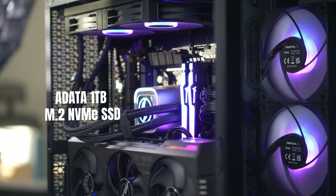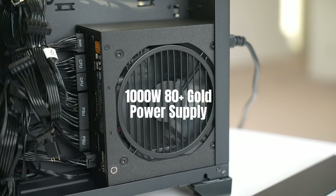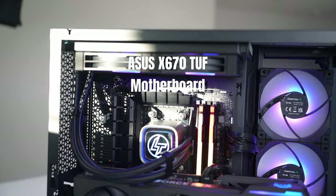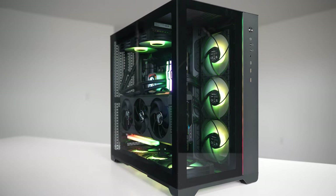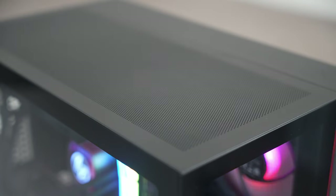For storage there's a 1 terabyte Adada NVMe M.2 SSD. The power supply is a 1000-watt 80-plus Gold DeepCool unit, and the motherboard is an Asus X670 TUF Gaming AM5. You get a stealthy all-black design with tons of tempered glass on the side and front panels, and the ventilated top panel allows for great airflow.